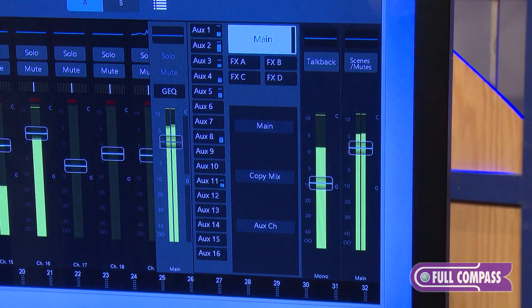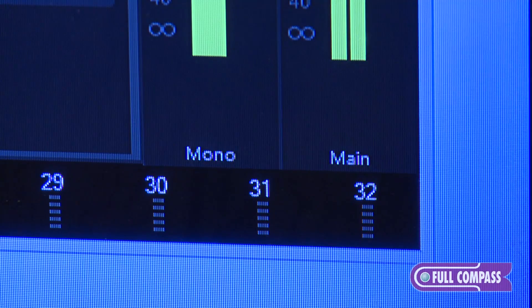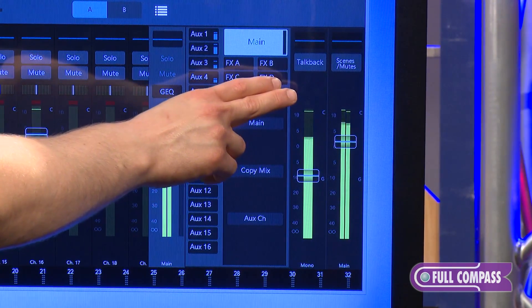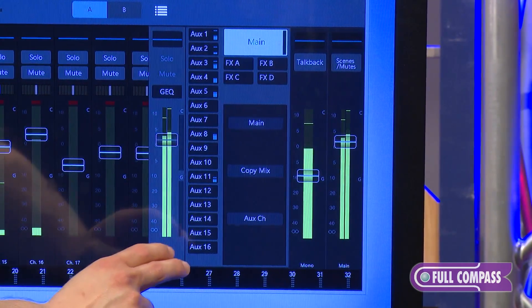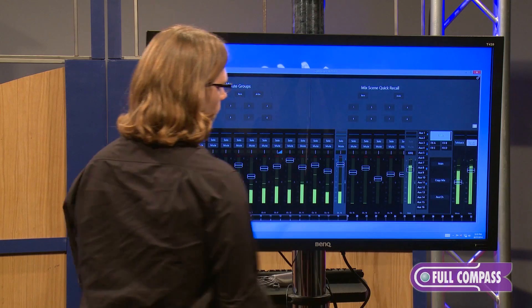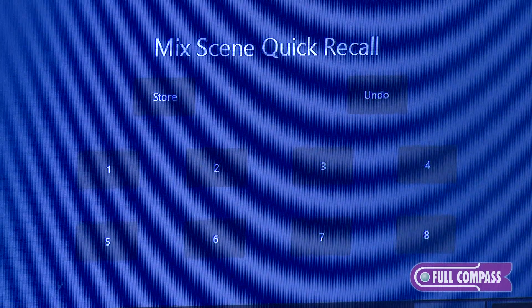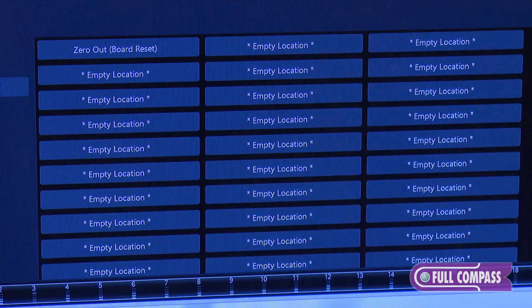On the far right of the mix select area you have your main left and right and your mono faders. These faders never change no matter what screen you're in. Above the mono fader is your talkback button, which you can assign to whichever aux you want. You also have your scenes button and your mute button for quick recall of mute groups. Pressing the settings button here brings up all of your scenes.